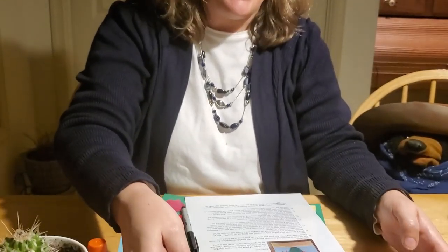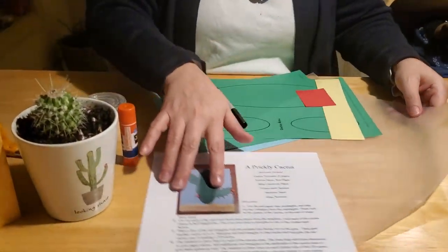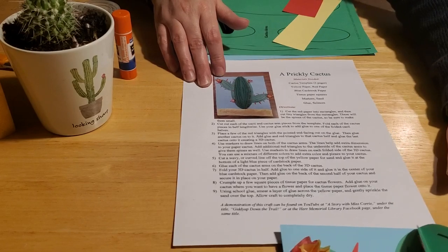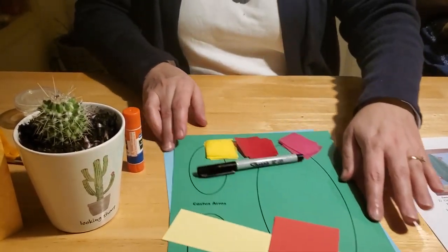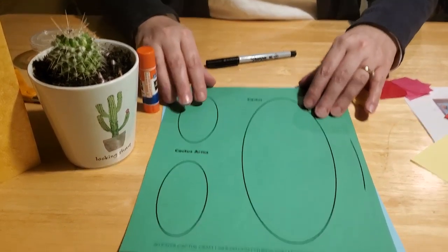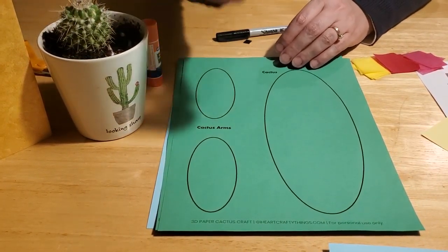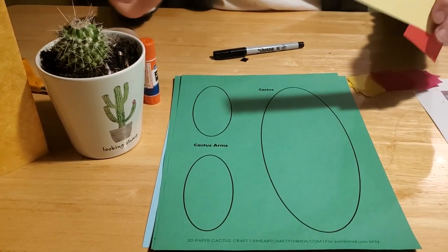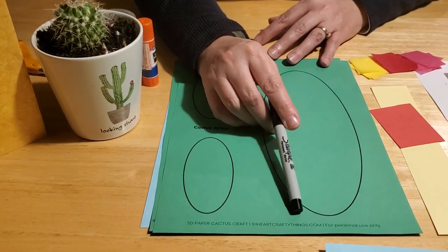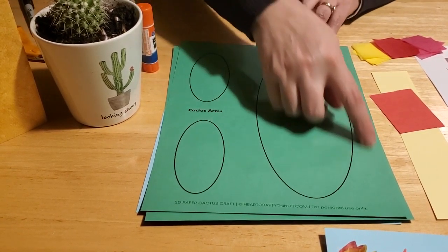We're going to start with the prickly cactus, so we'll move our cowboy out of the way for now. If you happen to come by the Herb Memorial Library, you'll be able to get a craft kit for the prickly cactus that comes with a set of directions, a little red rectangle, a little yellow rectangle, tissue paper squares, a cactus template on two pages, a blue sky background, and even sand. If you can't make it into the library, you can go online to iheartcraftythings.com to get the template and print it at home, or just draw ovals — you can do that too.